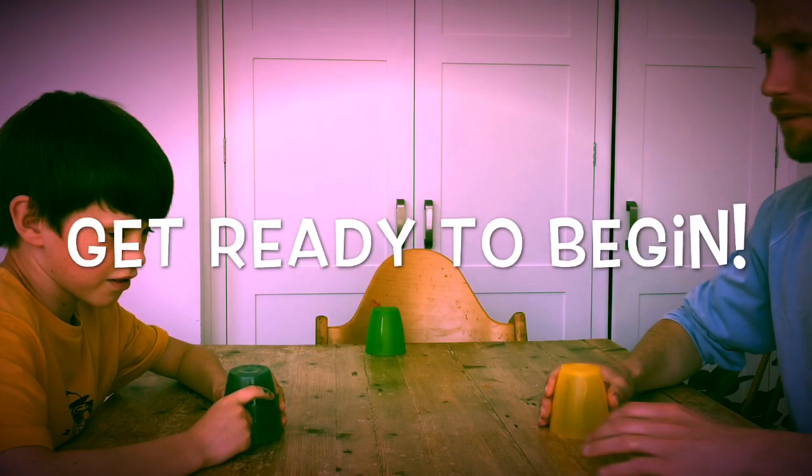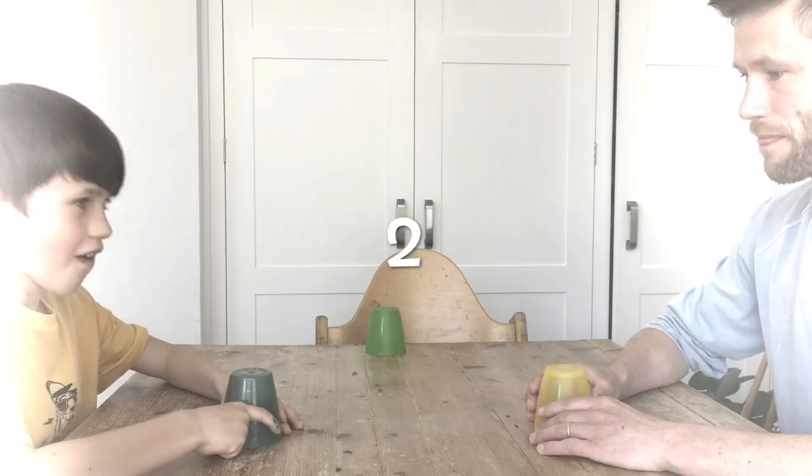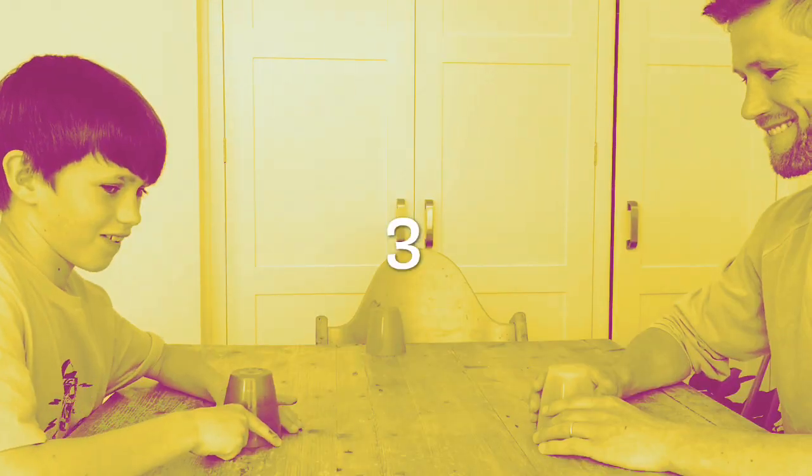Let's play cups. Get ready to begin. One, two, one, two, three, four.